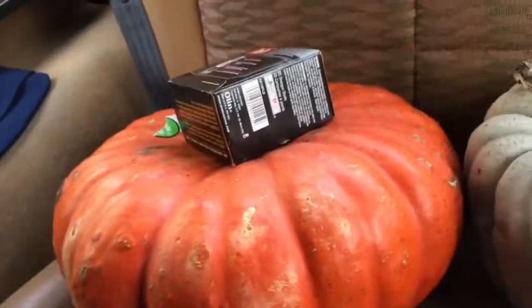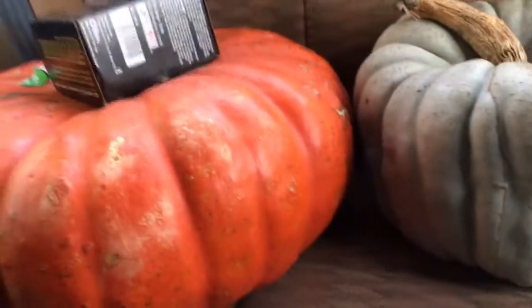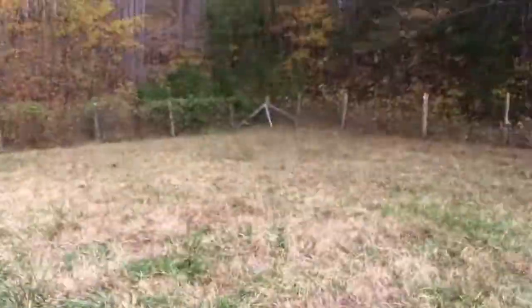What is up guys, Jack Ski here and today we're bringing another video. Anyways, we have pumpkins in the back right here and as you can see they have shotgun shells. Those two are for skeet and these two are just to blow to smithereens.